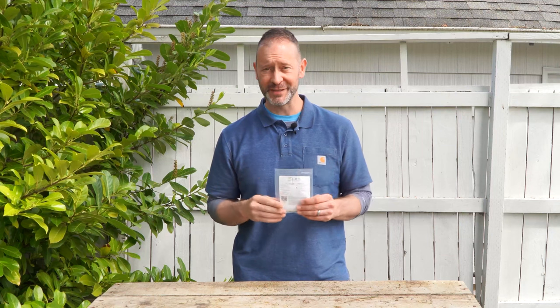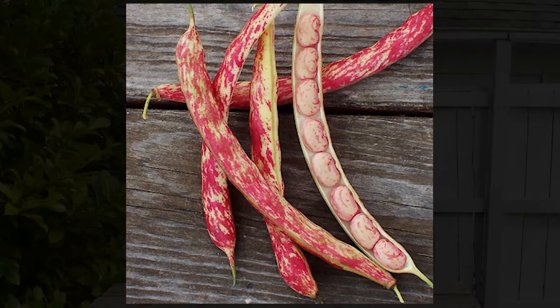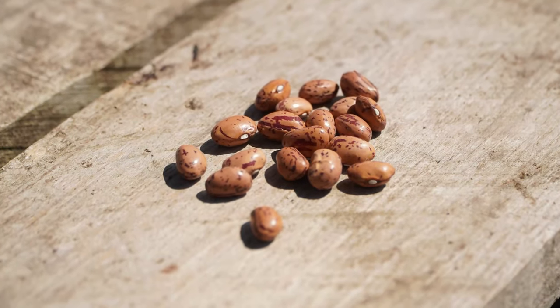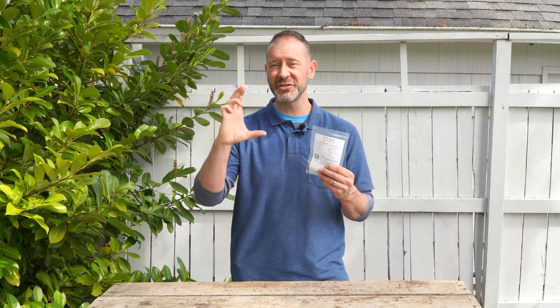There are three different kinds of bush beans: green shelling beans, snap beans, and dry beans. The Tongue of Fire, which we're going to direct sow today, can be considered either a shelling or a dry bean depending on how you want to use it after you've harvested everything. The Tongue of Fire bush bean can actually grow anywhere from 15 to 18 inches tall, and it's a really compact grower, so it's fun to grow. It can fit into tight spaces and will be easy to maintain. Their pods can get anywhere from six to seven inches long and have up to six to eight beans in each pod.